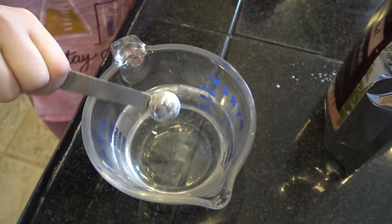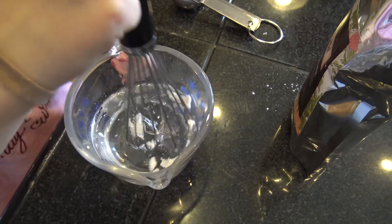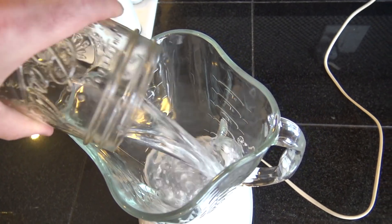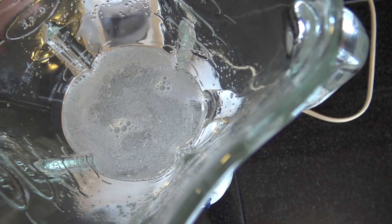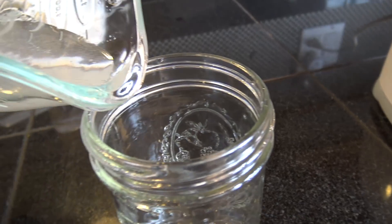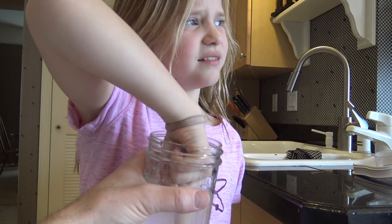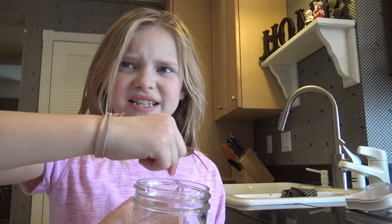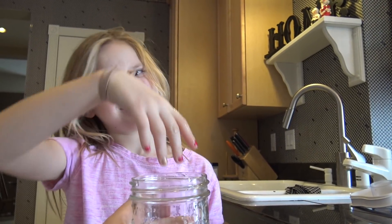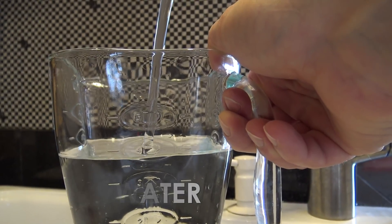We put the sodium alginate into our cup of water. It doesn't dissolve very easily, so we tried to whip it up, and finally we resorted to using the blender, which works really really well. Now you can see we've got our sodium alginate dissolved in water.